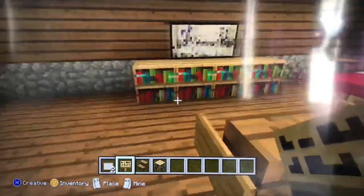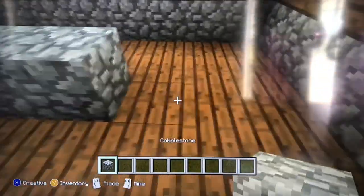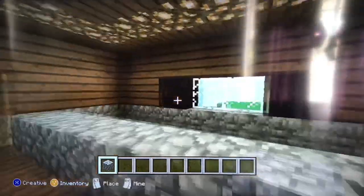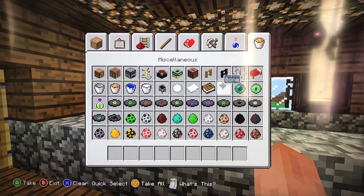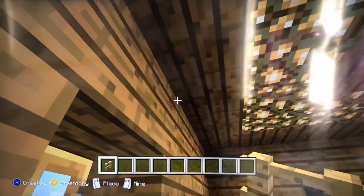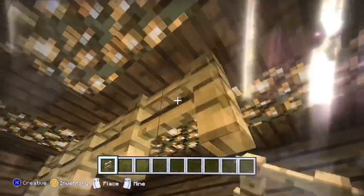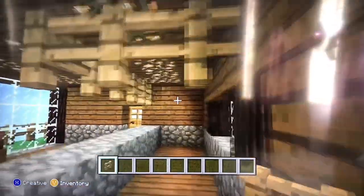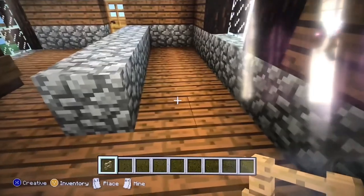Now it's time for the kitchen. For the kitchen I would get cobblestone and make one little line like this, but make sure to leave space right here. Then I would get a fence and put it above the cobblestone. Make sure it lines up, and make sure to put the fences so the cobblestone is not blocking the way to get inside the kitchen.